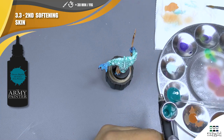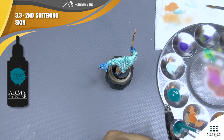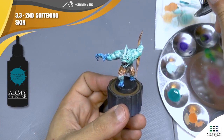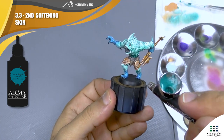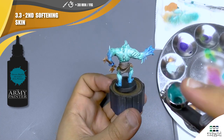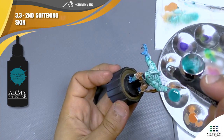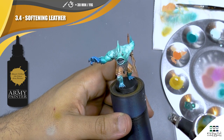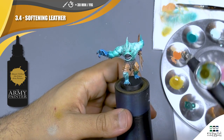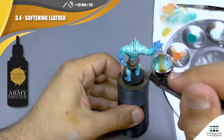Now I'm going to do the same with Ocean Depth from Army Painter. This color is just perfect to create the transition between the two different skin colors. Then I'm going to do the same on the leather with the Desert Yellow. I do the same things on all three different models, but I don't need to refill my airbrush because it doesn't use a lot of paint.